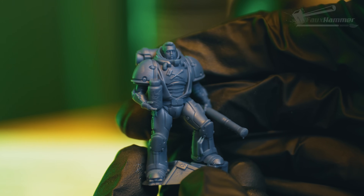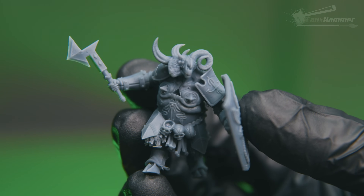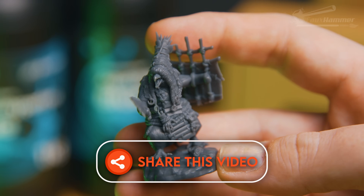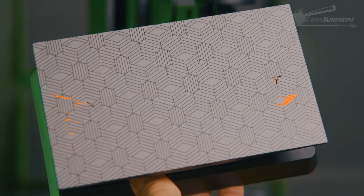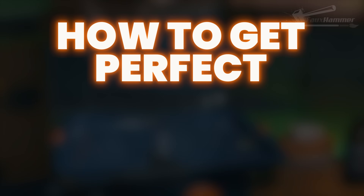Hey everyone, this is the first in what I hope becomes a long series of quick helpful videos. If you want more of these, slam the like button, share the video, boot it into the algorithm's face, and drop a comment telling me what printing tips or myths you want me to tackle next. Let's go! Hi, I'm Ross, this is Fohammer Videos.